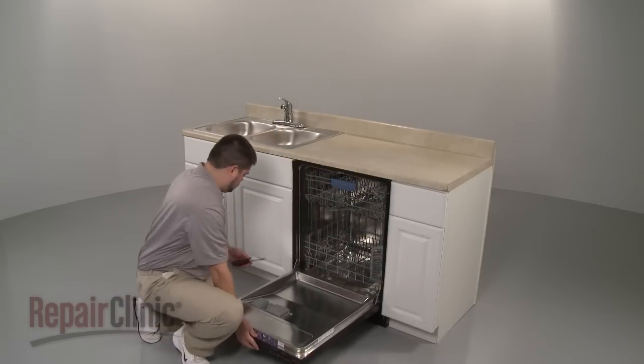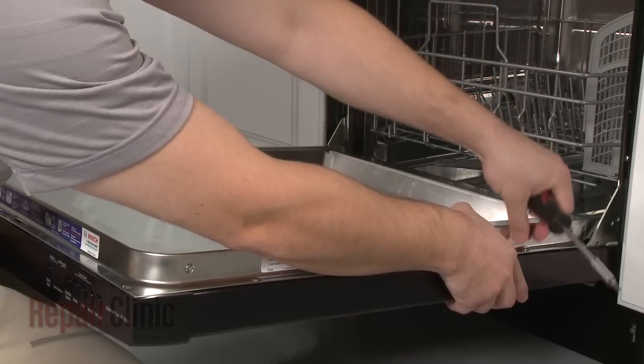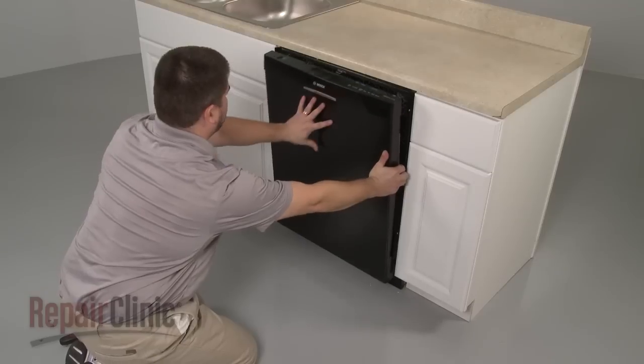Open the dishwasher door and remove the screws securing the outer door panel. Close the door securely and pull the outer door panel down to remove.